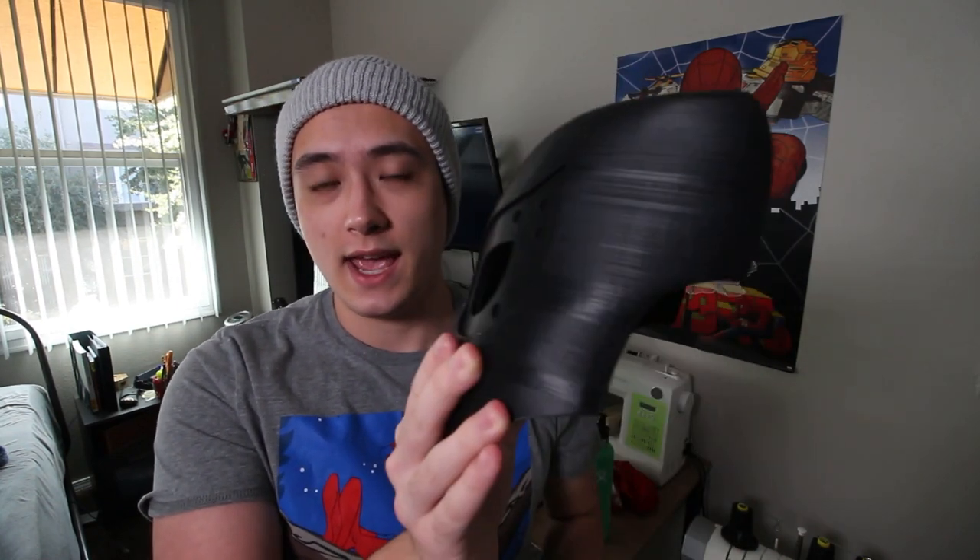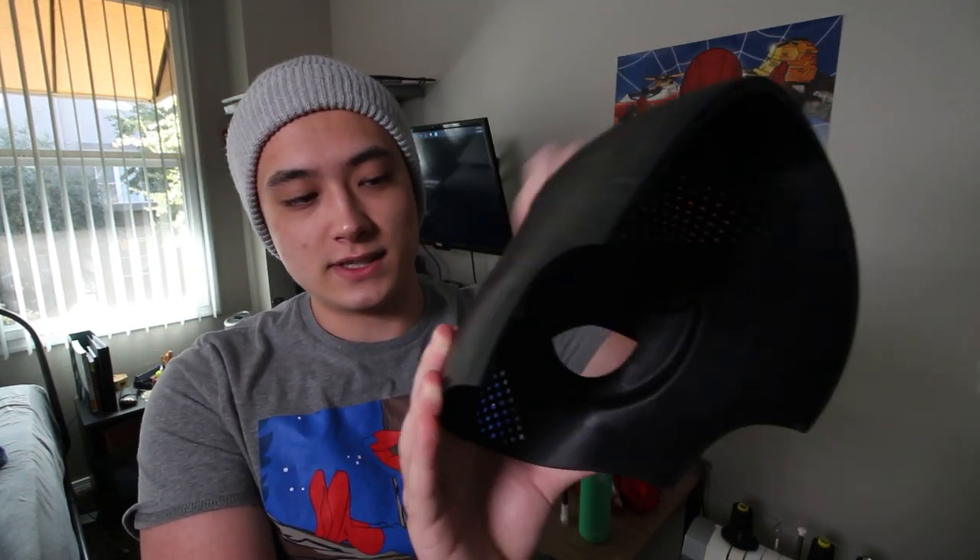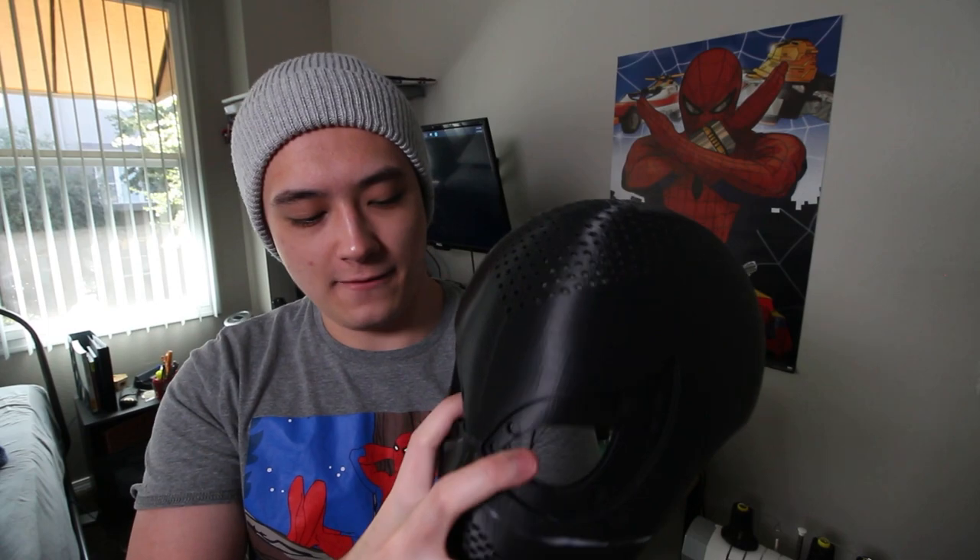My first attempt at 3D printing the face shell was just the top piece, the majority of the head. This is the first print I ever did and I didn't scale it at all — I just printed it as it was and it was way too small for my head. The next print I did, I scaled it up 5% to 105%. It actually came out pretty good. You can see the glue stains where I first tried the spandex jaw thing, and it was good until after I glued down the spandex, it would hurt the top of my head when I tried to move the jaw down.